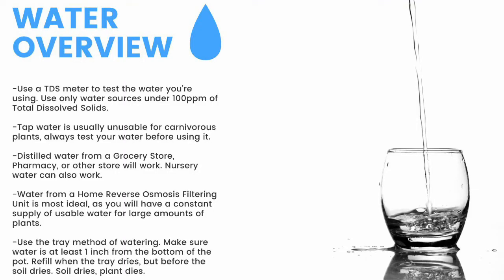For a quick overview: make sure to have a TDS meter and only use water under 100 parts per million of total dissolved solids. Tap water is usually unusable, so make sure to test it before use. Distilled water from a grocery store, pharmacy, or other store will work. Nursery water will also work. Water from an air conditioner or dehumidifier can be used but is not recommended for the long term. Use the tray method of watering, and make sure the water is at least one inch from the bottom of the pot. If the soil dries, the plant dies.